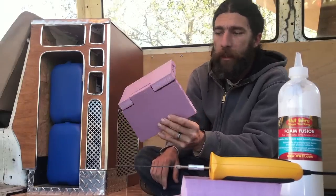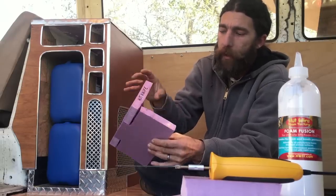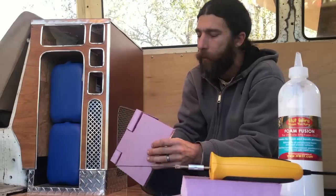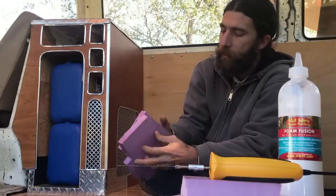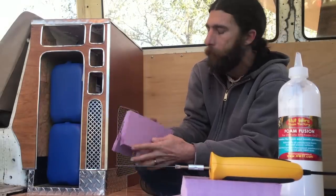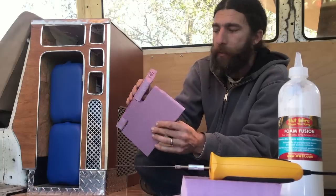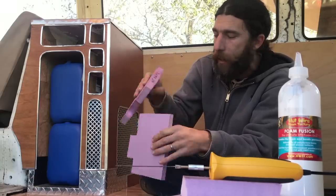Look — this is already holding itself together without any glue. What the finger joints do, in addition to providing more support, is give me more glueable surface. If this was an 8-inch joint done as a butt joint, I get 8 inches of glue on one plane. When I join these together with finger joints I get 10 inches of gluing surface touching, and I get it on three different planes — this plane, this plane, and on the sides.